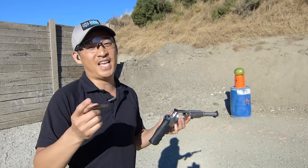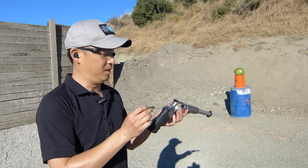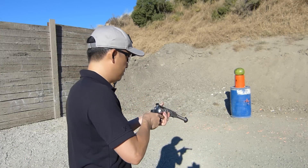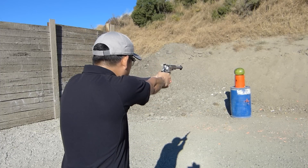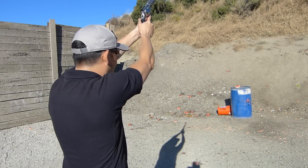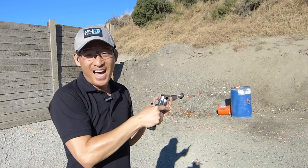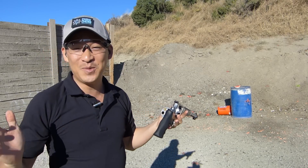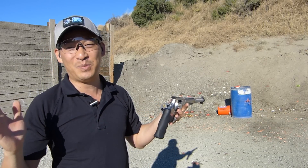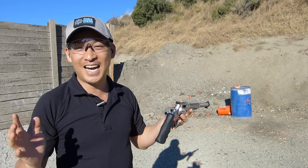Let's continue the fun and see what happens when the 460 round goes up against a watermelon. Wow, holy smokes! That, my friends, was fantastic. The watermelon is just all over the place. Wow, it definitely got some air. The 460 round clearly just screaming right through the watermelon.